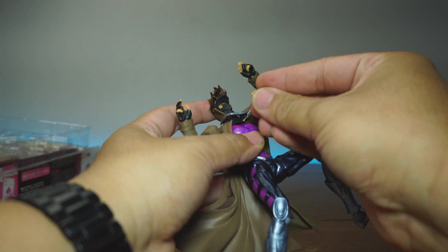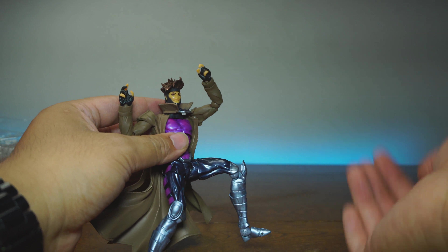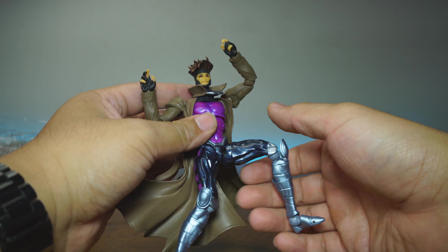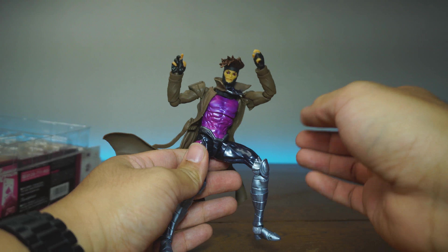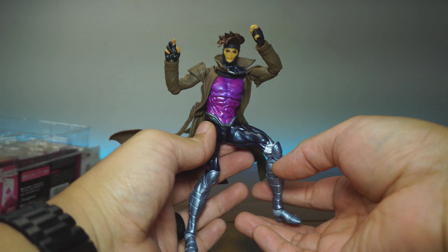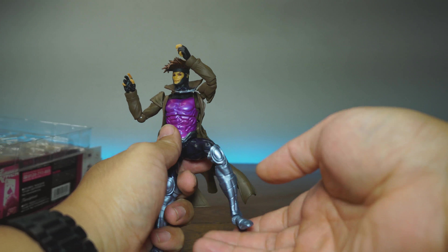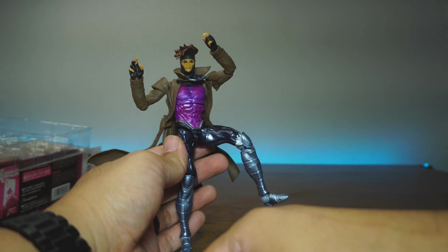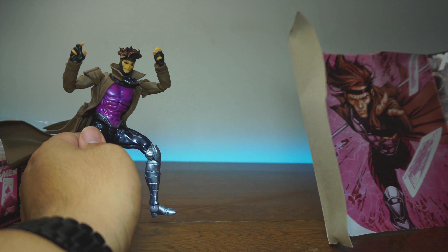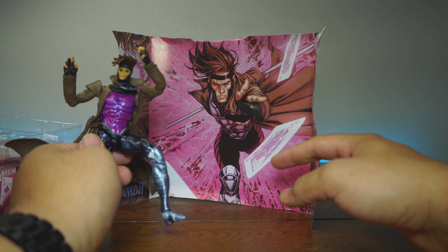This face just keeps falling off. Even before I punched it, it was falling out of the box. I honestly expected this figure to be much better. All the Amazing Yamaguchi clones have been good — mostly the Venom one. The Venom one was really good, and the Spider-Man one was pretty good. But this one, not so much.